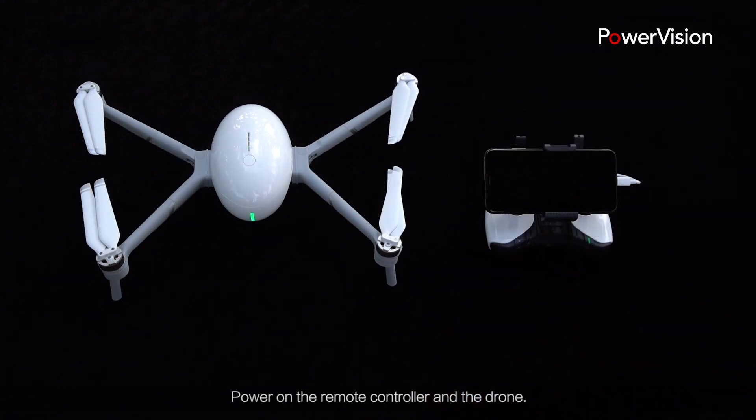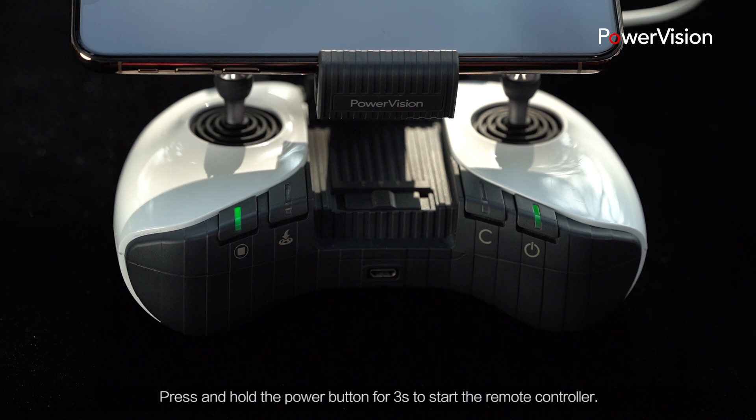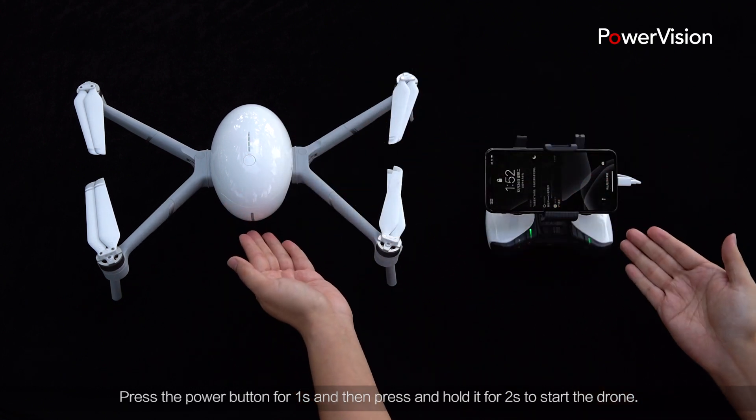Power on the remote controller and the drone. Press and hold the power button for 3 seconds to start the remote controller. Press the power button for 1 second, and then press and hold it for 2 seconds to start the drone.